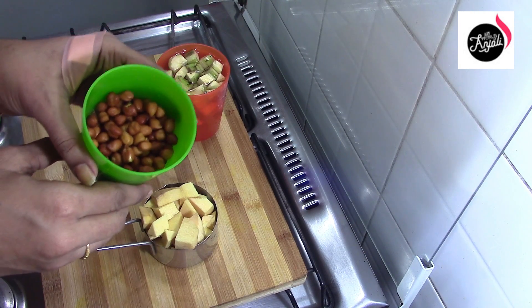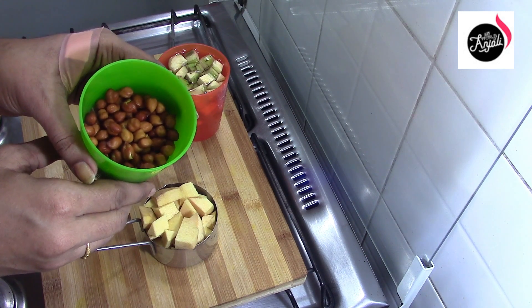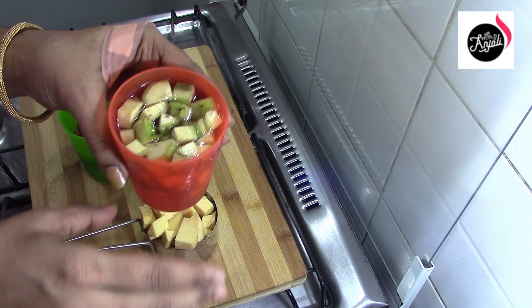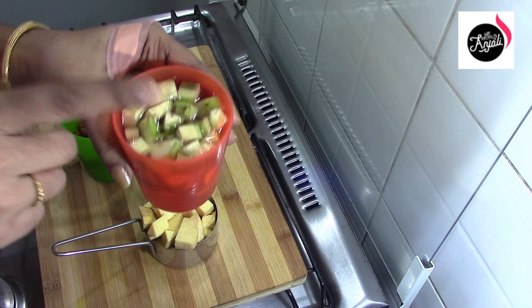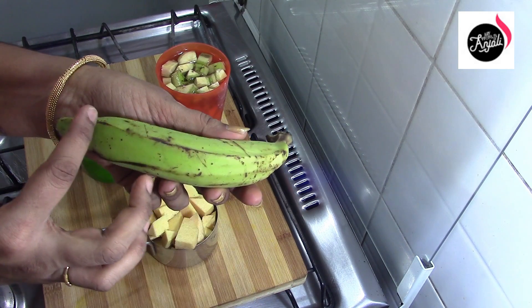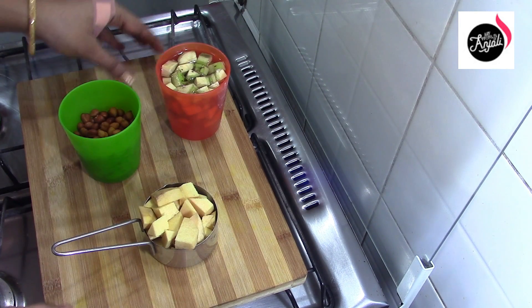I'm going to make a cup of 6 cups. I'm going to make a cup of 5 cups. It's great that we are going to make this. Now let's make it.